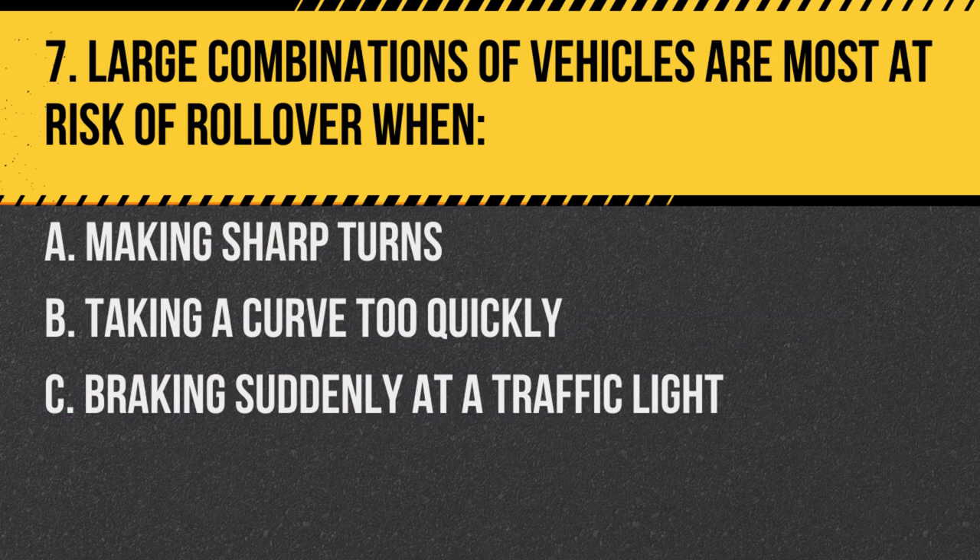Question 7. Large combinations of vehicles are most at risk of rollover: A. Making sharp turns. B. Taking a curve too quickly. C. Braking suddenly at a traffic light. Answer: B. Taking a curve too quickly. The high center of gravity in combination vehicles can lead to rollovers if curves are taken too fast.